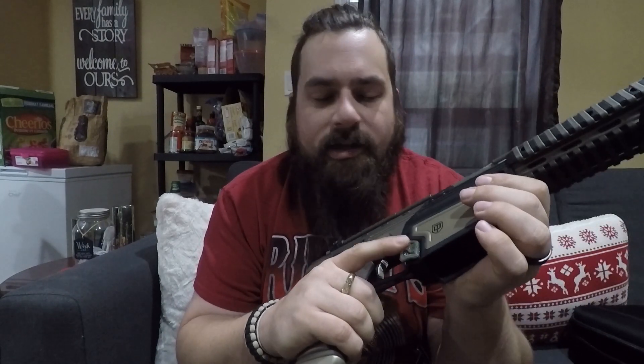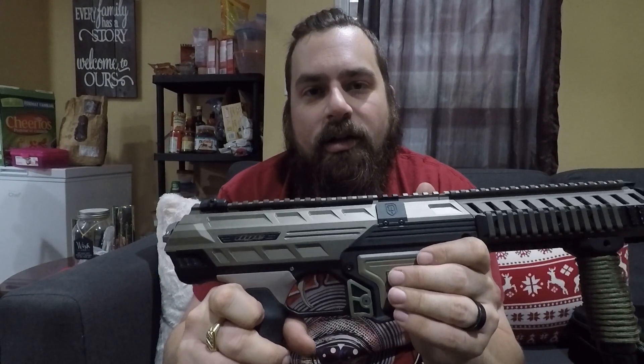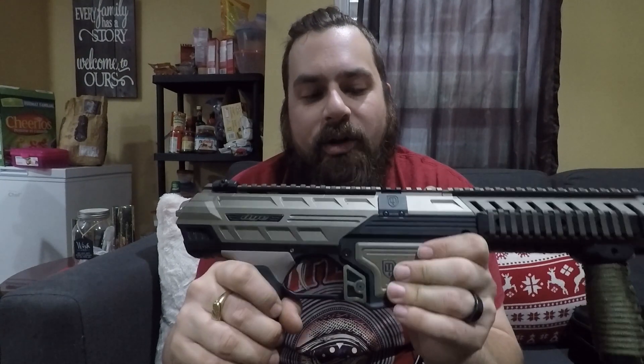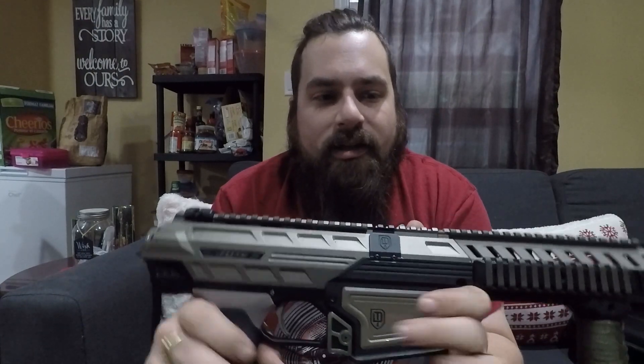It's an extended magazine release that offers way more real estate on your marker. They have multiple colors and it just adds a little bit of that unique style and flair, allowing you to customize your marker however you want. They have red, gold, olive drab, black, and glow-in-the-dark, which is really cool.